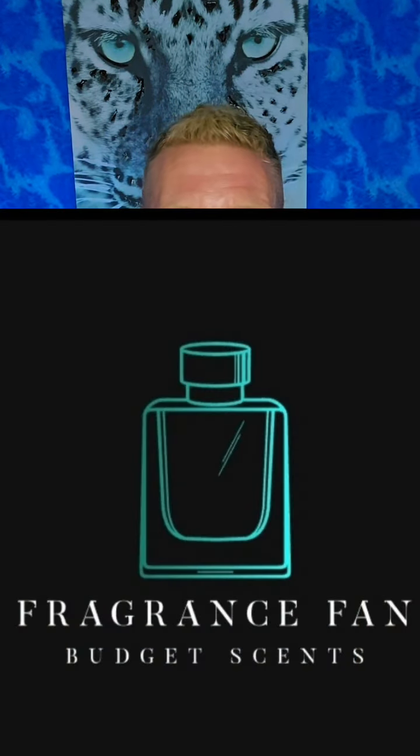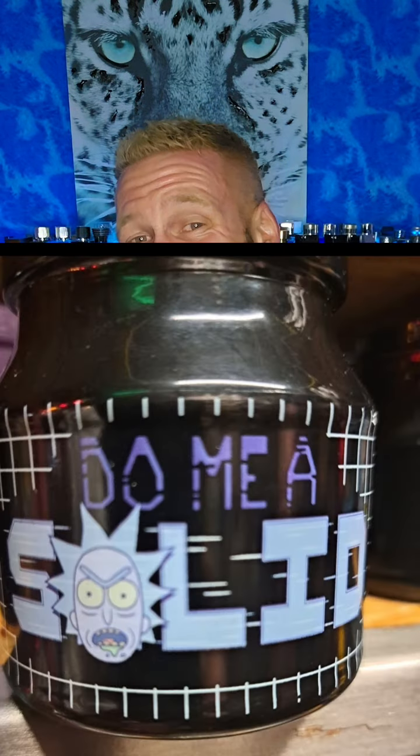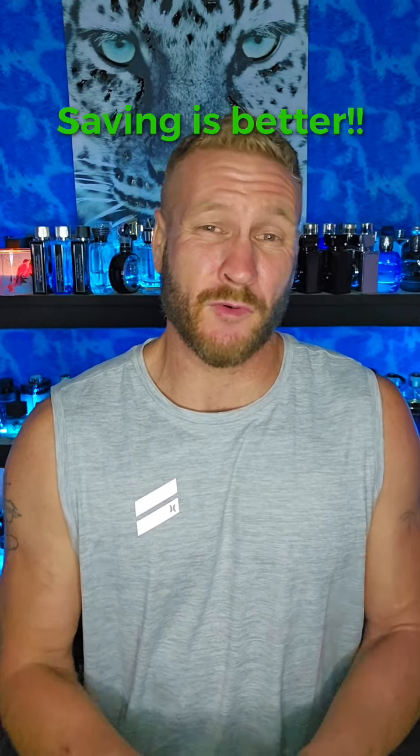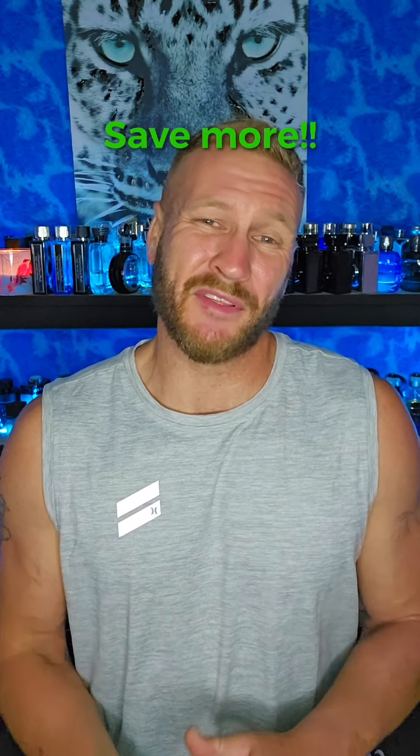Hello, my beautiful fragrance family! Dustin here from Fragrance Fan. Go ahead and click that like, comment, subscribe, and don't forget to hit the bell notification. I'm going to keep giving you guys these budget-friendly fragrance reviews in that 40-ish to 100 dollar range — and most of these are a lot less than that.